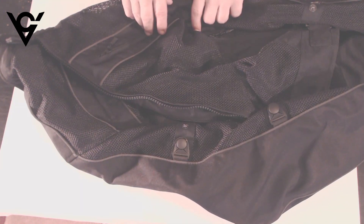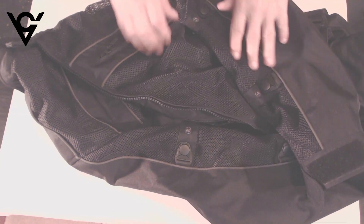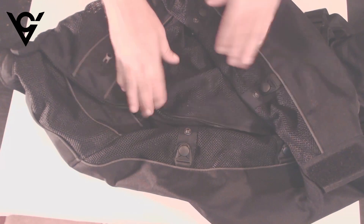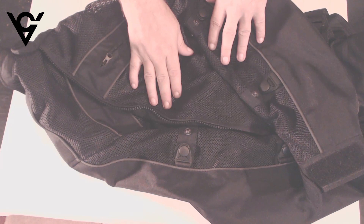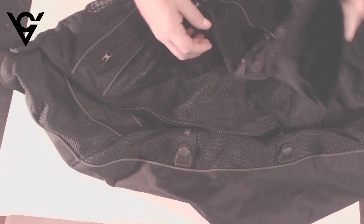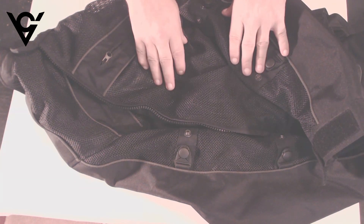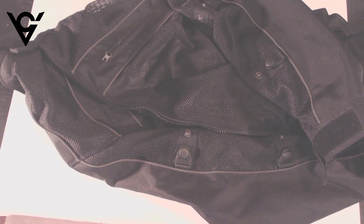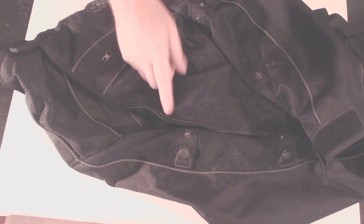In case you weren't keeping track, that was a total of 12 pockets. So even if you're not a motorcyclist, I think this makes a great tactical jacket. It's very comfortable and fits very well — I have no issues with it whatsoever. If this jacket wasn't sent to me for free to review, would I go out and buy it? Yeah, I would definitely buy this jacket. I can see myself getting a lot of use out of it and I highly recommend it.